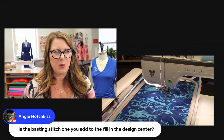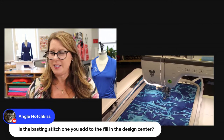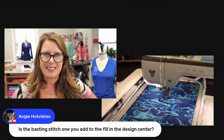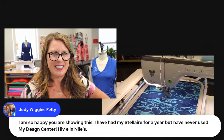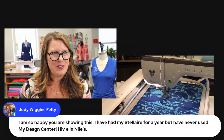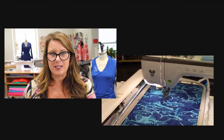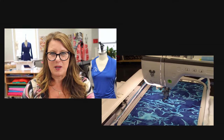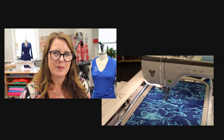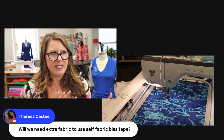Is the basting stitch one you add to the fill in the design center? No — I added it at the end there; it was under that little section. The fill was there, which you could also use just on the embroidery side. But I wanted to use my design center because I know a lot of you don't use that, and also I can adjust the size a little bit more. We need extra fabric to use self-fabric bias tape? No — everything I gave you is all the fabric you need. The one package of half-inch or quarter-inch bias tape is for the little trims — and it's optional.